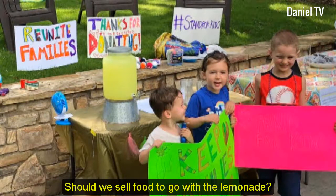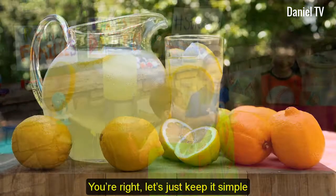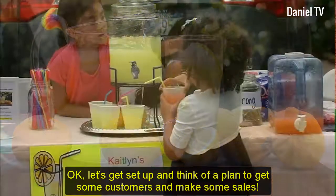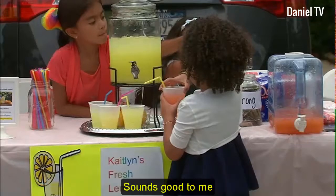Should we sell food to go with the lemonade? I think that would be too complicated. We would need a permit and either a cooler or stove. We should stick to just selling lemonade. You're right. Let's just keep it simple. Okay, let's get set up and think of a plan to get some customers and make some sales. Why don't I attract the customers and you serve the lemonade? Sounds good to me.